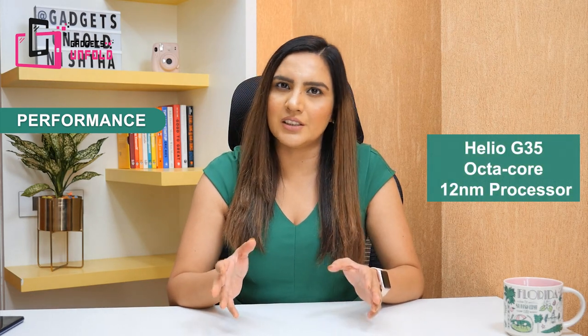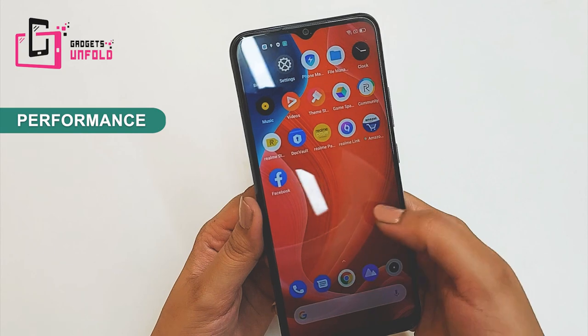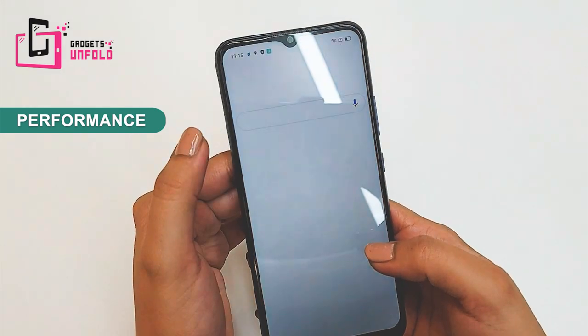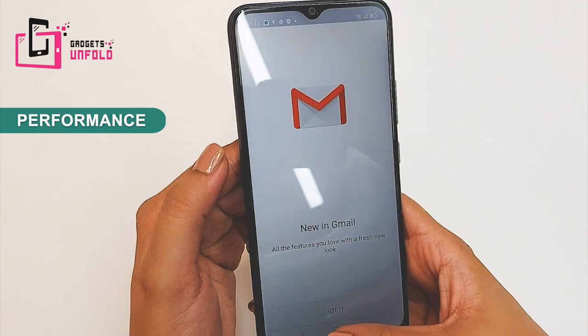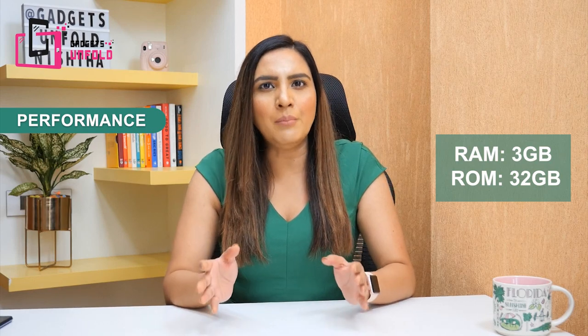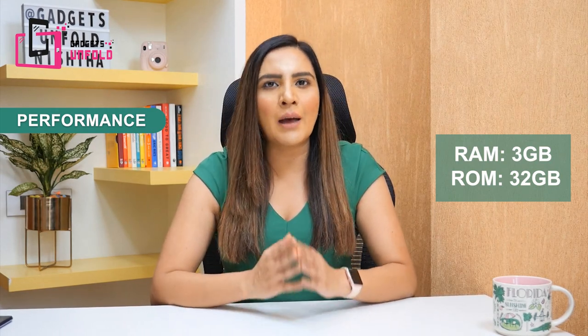If you talk about performance, you will get a Helio G35 processor, which is a decent processor for a low-budget gaming device. For heavy games like Call of Duty, you can play on low settings, though with some multi-tasking issues. But overall it is a decent performance. This phone comes in one variant — 3 GB RAM and 32 GB storage for your videos, pictures, and applications.